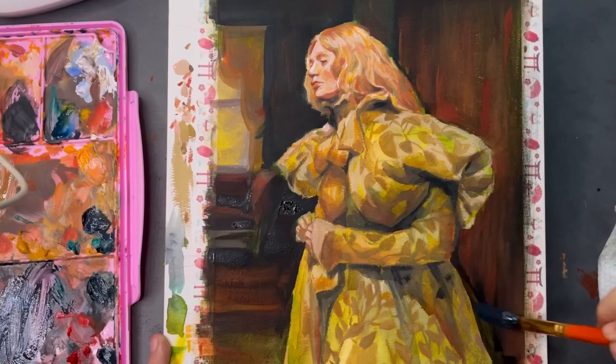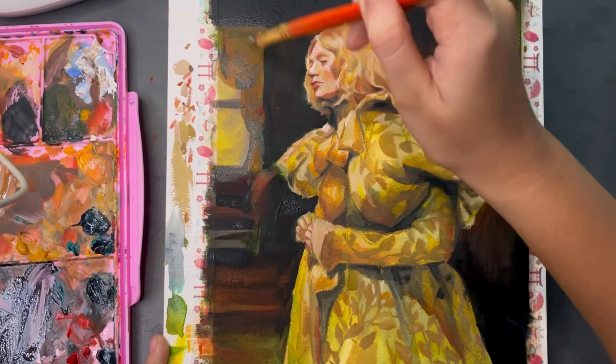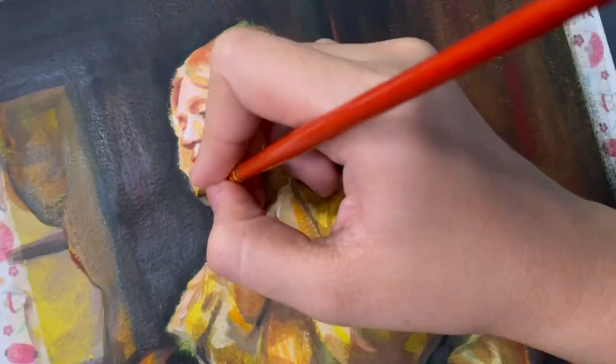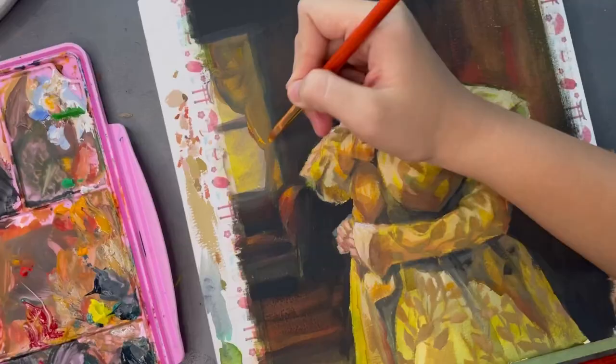This whole piece was done purely with my Georgia Only brushes, and I've talked about them before but I just love them so much. They're so affordable — I probably paid around 300 pesos for them. It really helped that it comes with a lot of different sizes, so I didn't need to reach for my other brushes, and most of them were flat brushes which I really love for gouache.